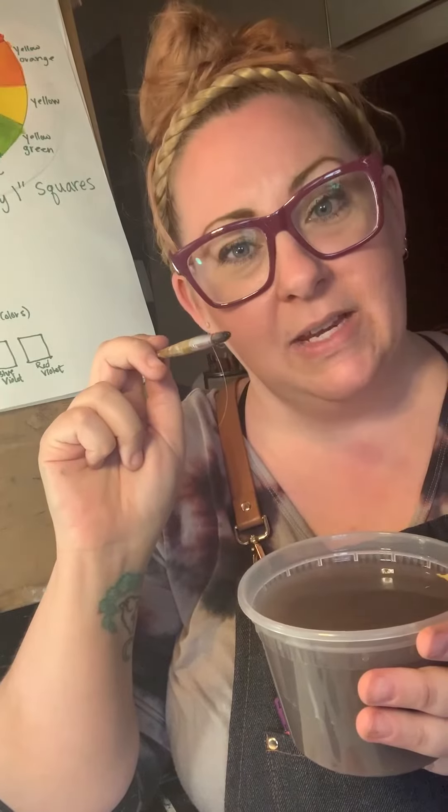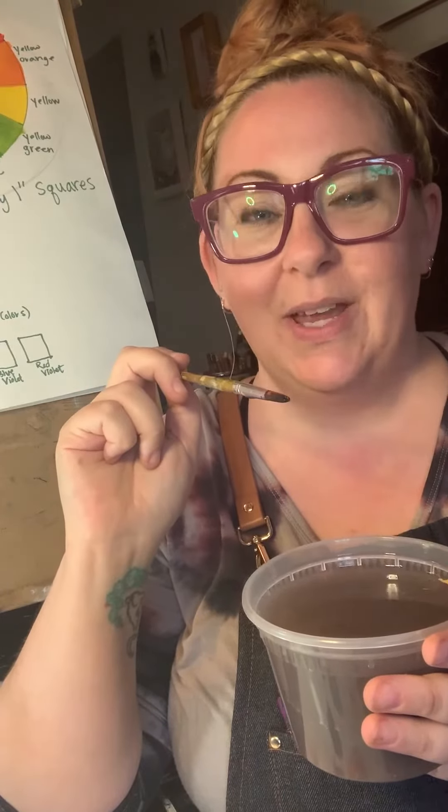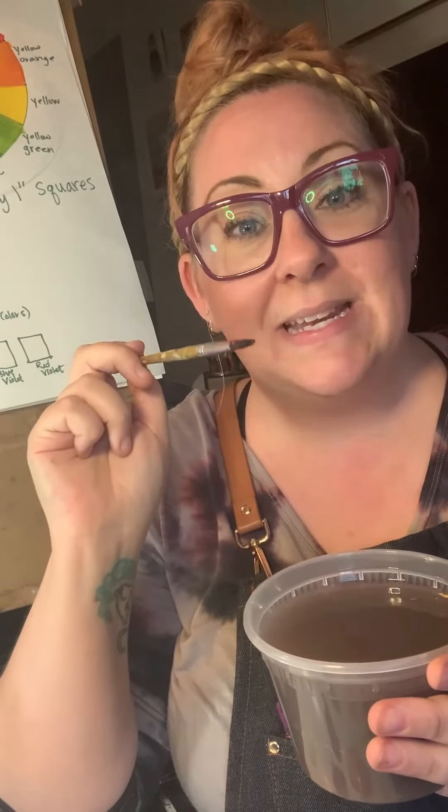You will thank me, and whoever buys your art supplies for you will also thank you, because you won't be wasting their money. Some of my paintbrushes I have had — I am not kidding — for 20 years.